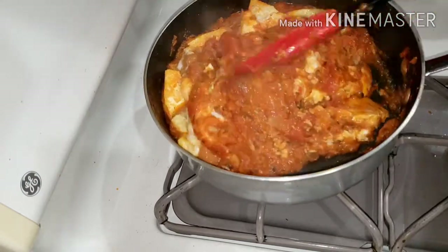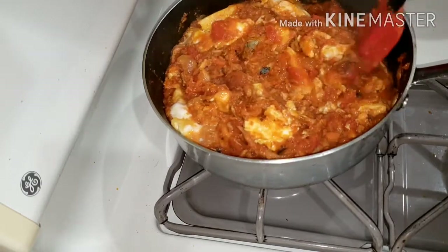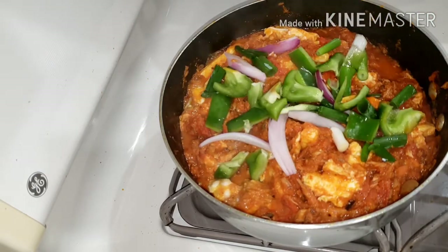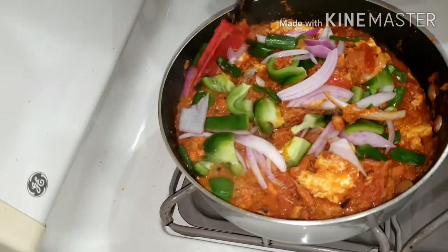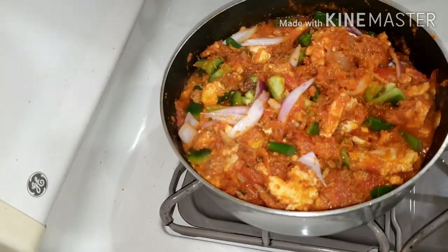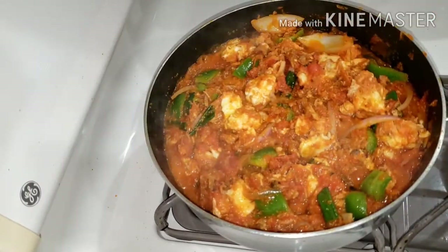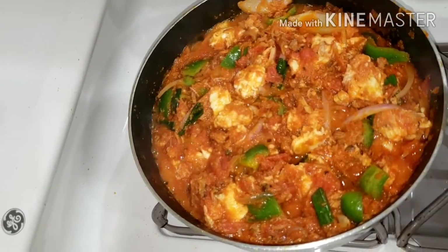Thank you all so much for always coming back to watch me — God bless you guys. We are getting there, it's almost done. We are adding green pepper and onion for some freshness and deliciousness. We went ahead to add some cut-up green bell peppers and some red onion. This is absolutely optional, but you want some crunchiness to your egg stew — it takes it to another level and gives it a nice aroma. I love vegetables, so I try as much as possible to add veggies to my eggs and everything I cook.